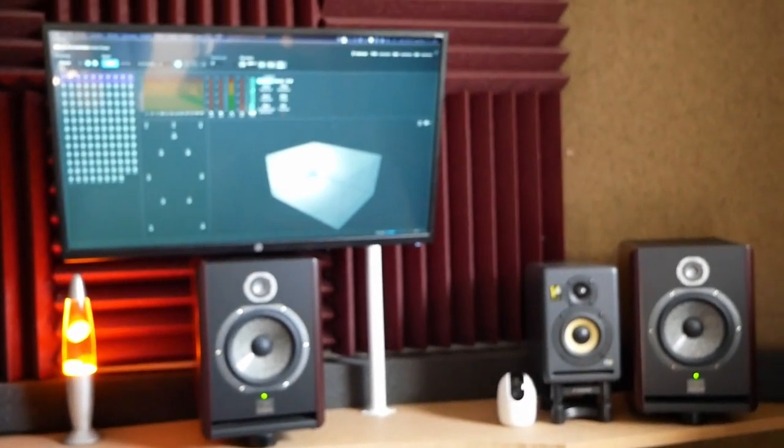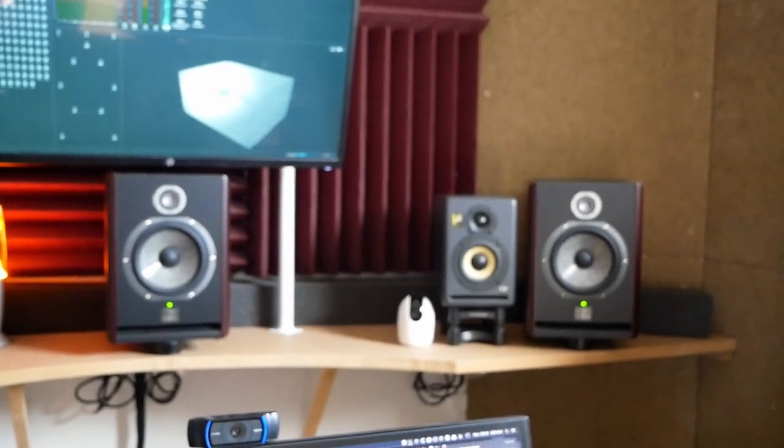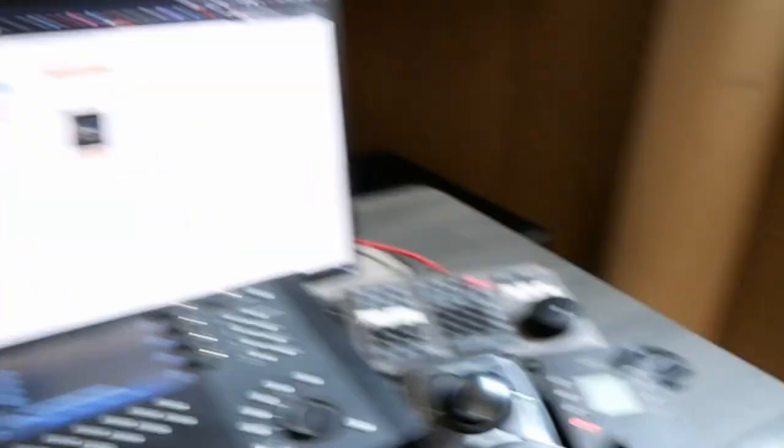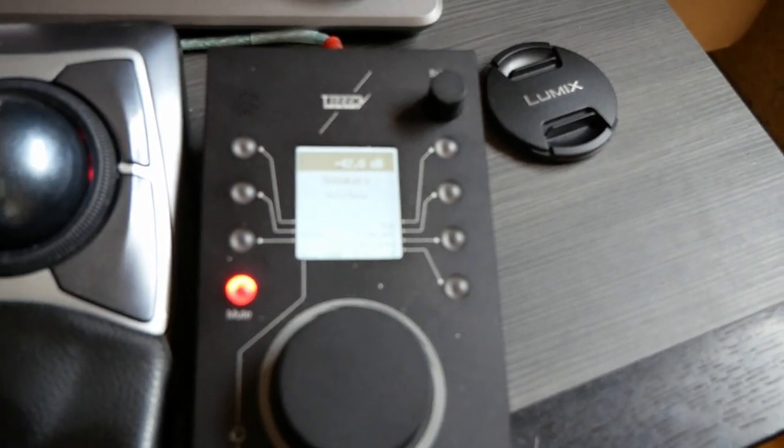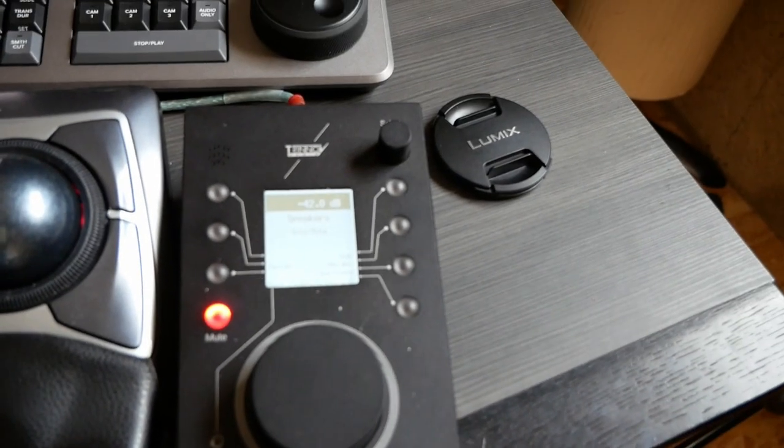Speakers need monitor controlling and room optimization, and for this there's really only one brand in the world — and it's another French company, it's not my fault — called Trinnov. They make the MC Pro, which you've seen in the same rack as the speaker amplifier. This is the remote control for the MC Pro, and this is their very famous and specific measurement microphone. The MC Pro sends a signal to each and every speaker, measures it, and corrects timing issues, phase issues, and many other things.